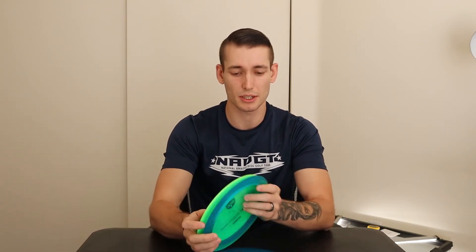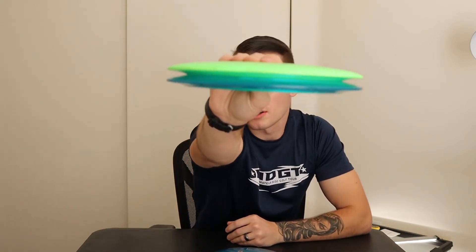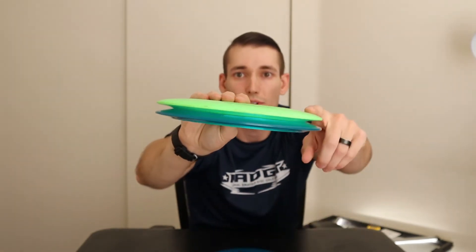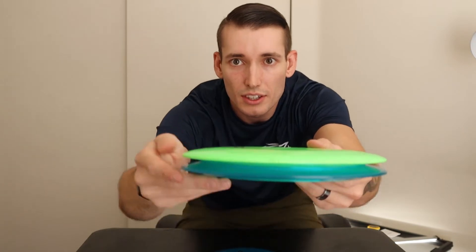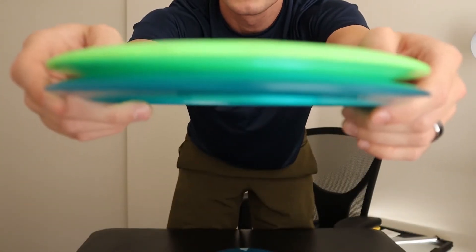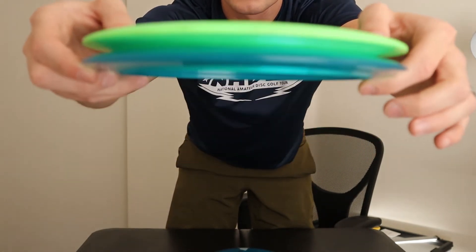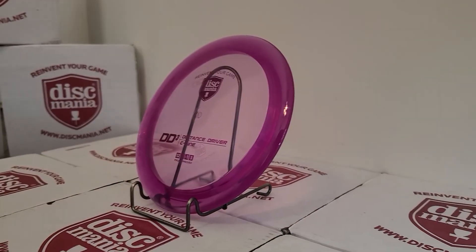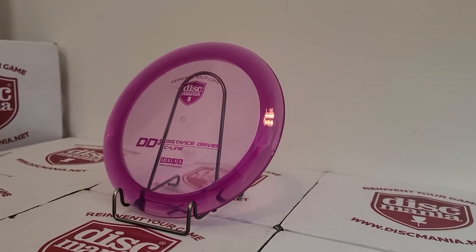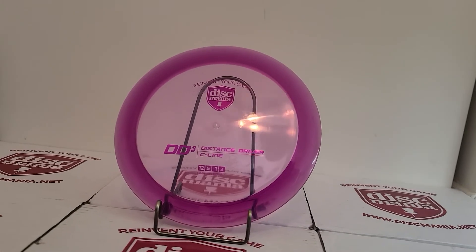Just as a comparison, those are the two different discs between the old DD3 and the new DD3. So that's pretty much it. I like the DD3 for all of my distance shots. I find it very reliable. I currently throw an old Innova S-line.